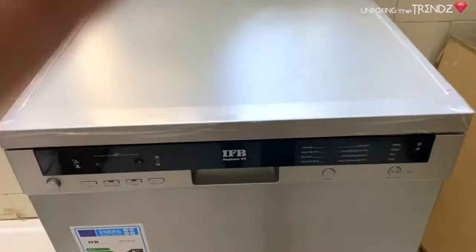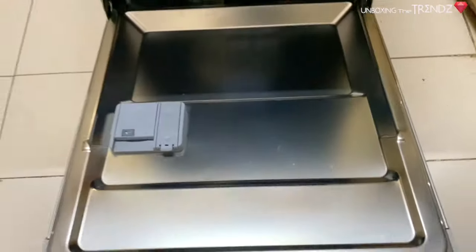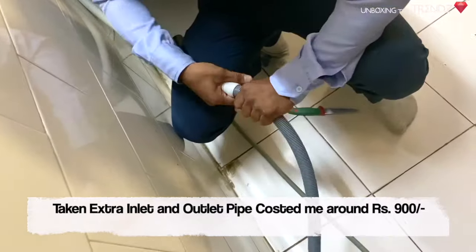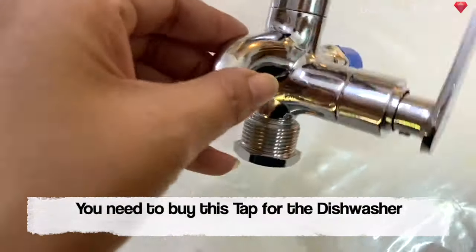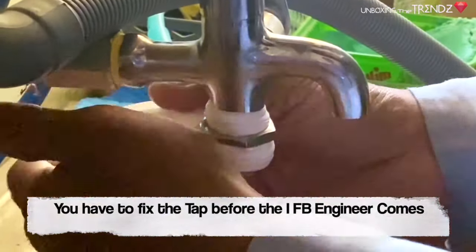Because my kitchen is not a modular kitchen, I am going to place it separately. I need to set up the inlet and outlet. The most important thing is that you have to buy the tap yourself — make sure you use a special tap at the back, as a regular tap will not work. You will need a tap costing around 500 rupees or more.